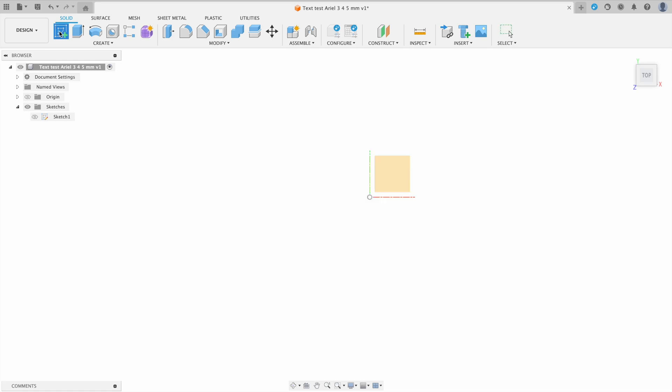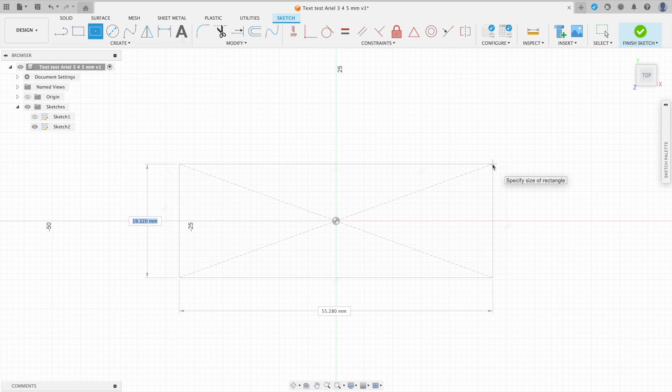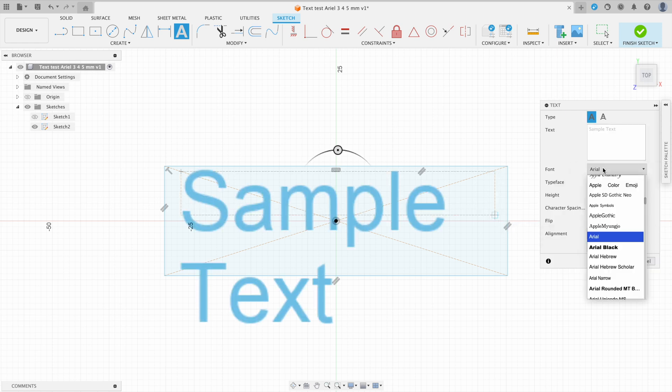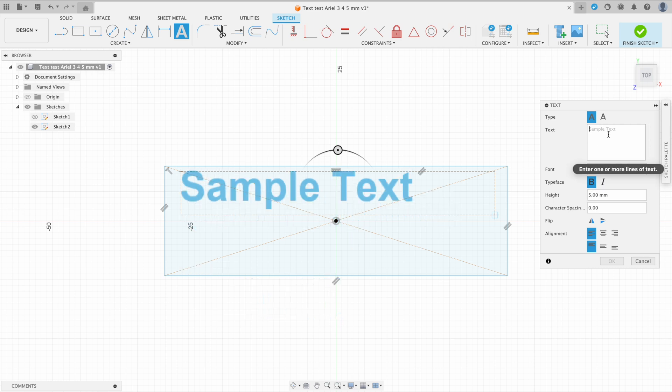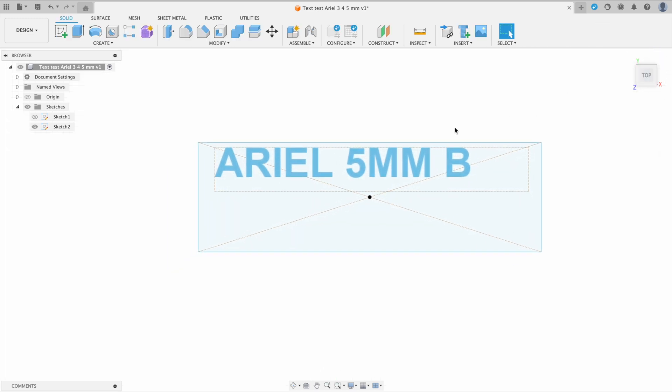So we're creating a new sketch. I'm going to create a rectangle about the size of a business card and add some text. I'm choosing to go with an Arial font because the lines that make up each letter are uniform in thickness. Some of the other fonts have lines that neck down real thin, and with a 0.4mm nozzle, printing those thin parts of each letter would limit how small of a font I could use. I'm also using a bold font just to make the lines even thicker.